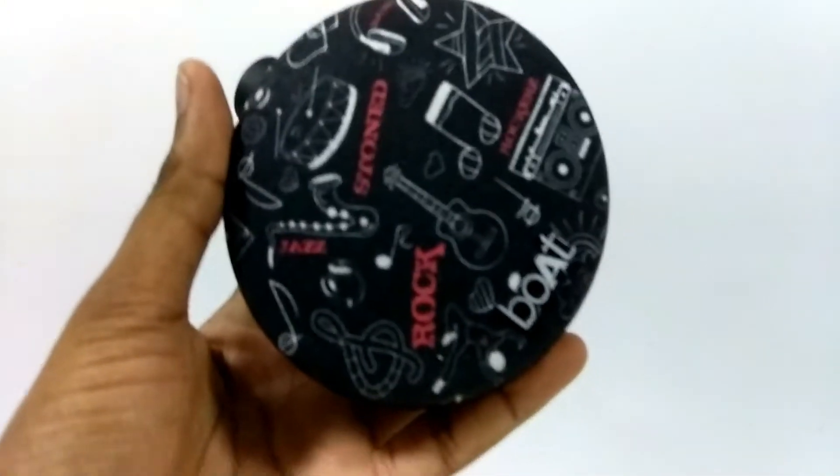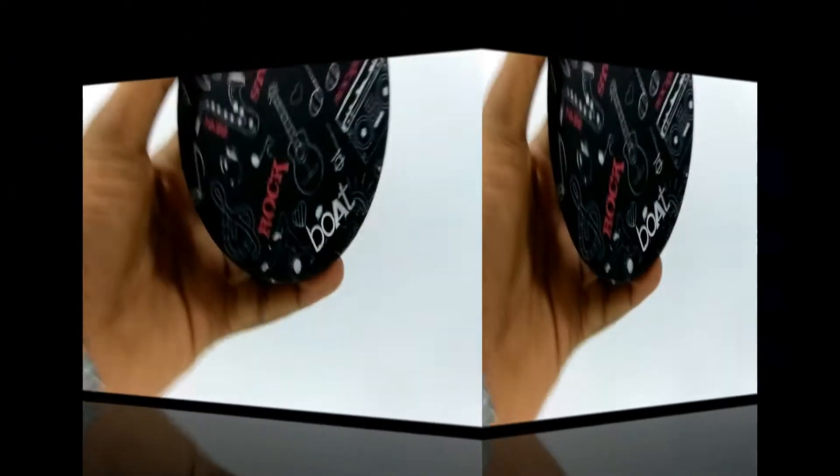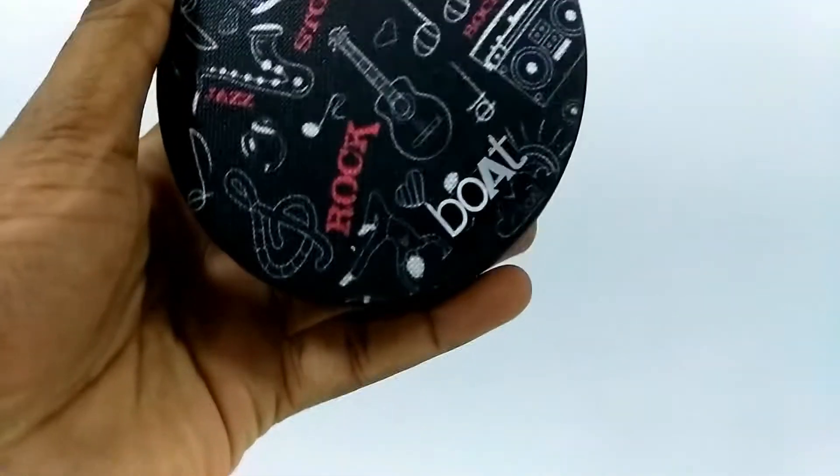Hi friends, welcome to GadgetKada. Today I am here to do a quick review of the Boudstone 260 Bluetooth speaker. So without further wasting your time, let's get started.